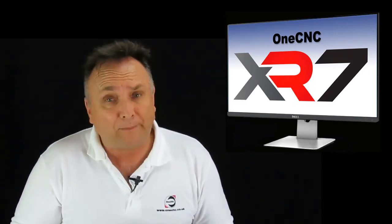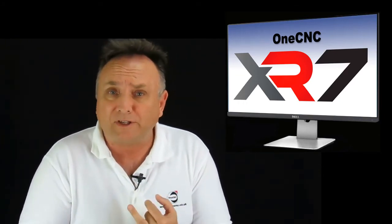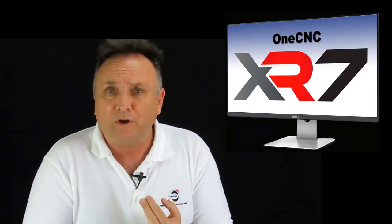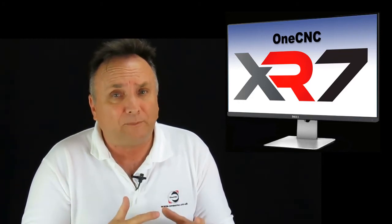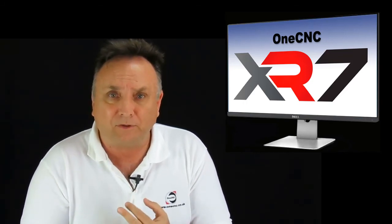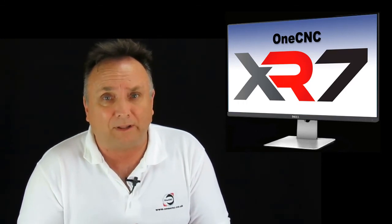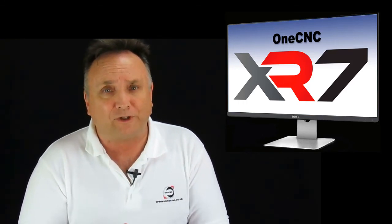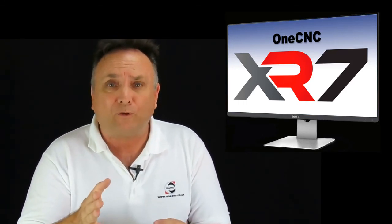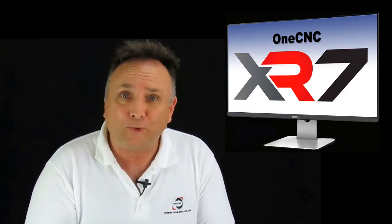There are lots of new things in XR7. Needless to say, XR7 is going to provide new CAD features, new CAM features, and it sets itself apart from previous upgrades because it focuses on tool path efficiency. It's going to extend tool life, reduce cycle times, and reduce the time it takes to calculate tool paths. Thank you so much for watching. If we can answer any questions, please contact us. I look forward to seeing you in the next video.